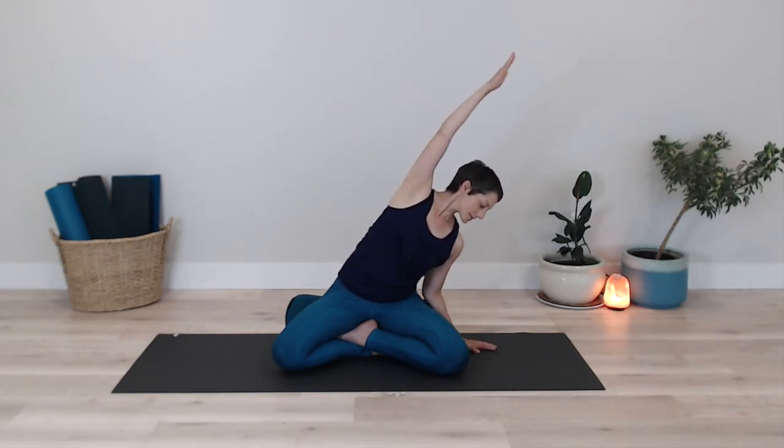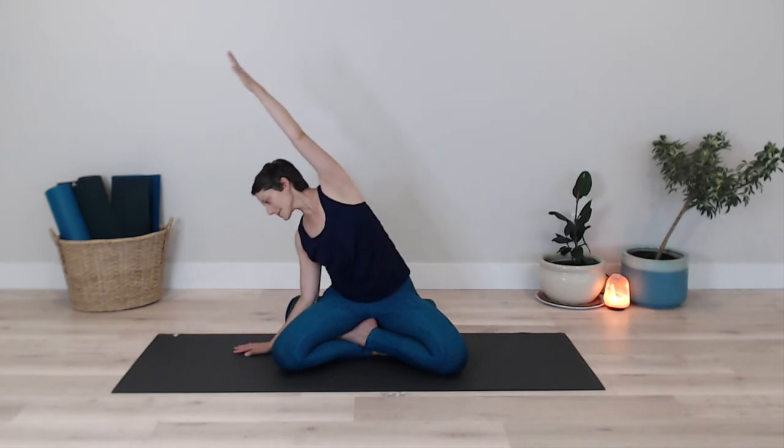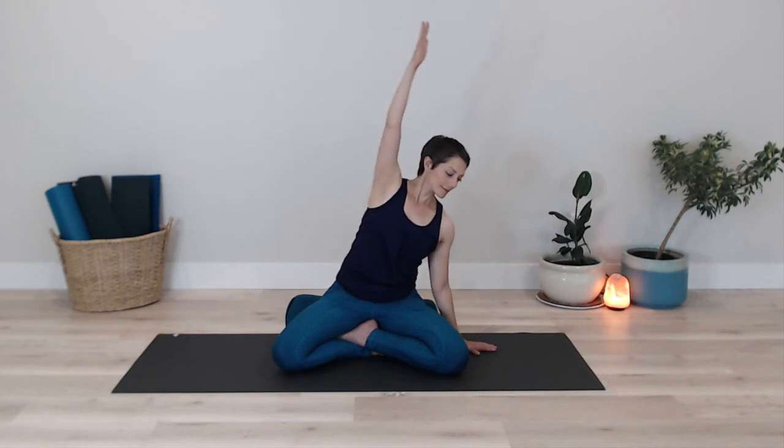Doing this with your own tempo, your own breath. Inhaling the right arm up, exhaling over to the side. Inhaling to lift yourself to center, exhaling releasing the arm back down to your side. Inhaling to lift the left arm up to the sky, exhaling, bringing length to the left side of the body. Noticing any sensations that are occurring as you inhale to come back to center. Exhale releasing that hand back down to your side. You may notice sensation in your shoulder, in the sides of your body, as you continue moving with your breath.